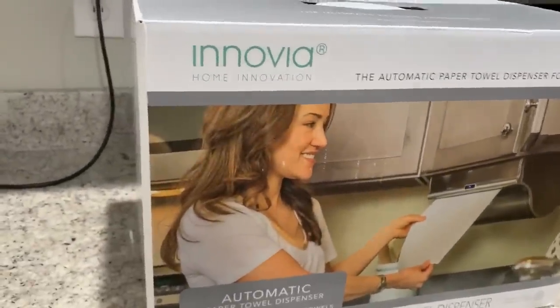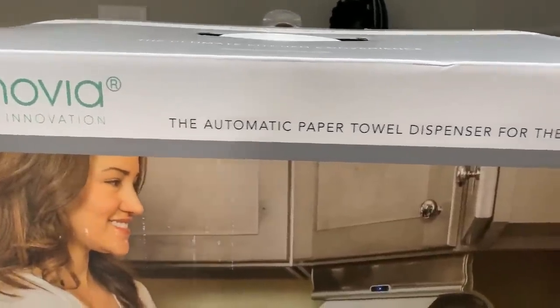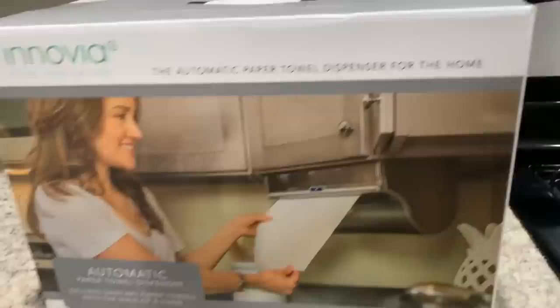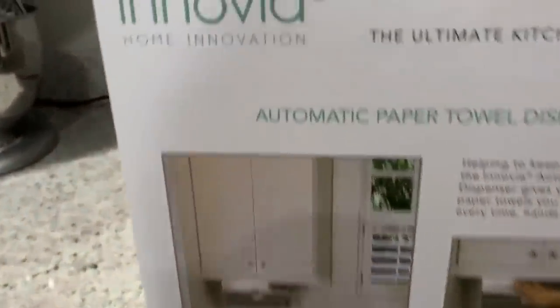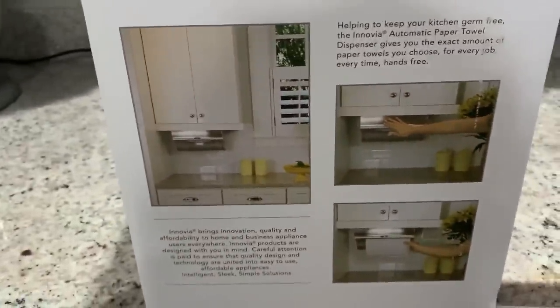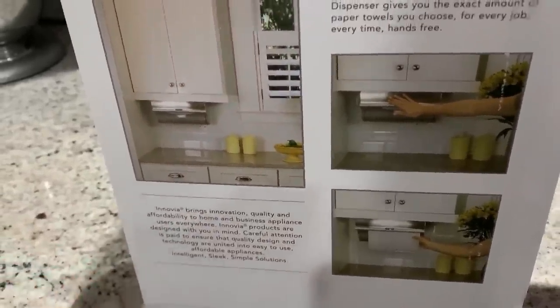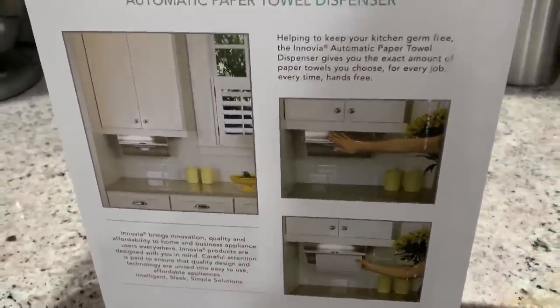All right, here we are. This is the Inovia Home Innovation Automatic Paper Towel Dispenser. It's a nicely sized box, and as you can see it's supposed to go underneath the counter. With a touch of the mechanism right there, a paper towel will dispense.